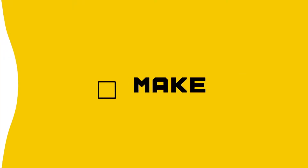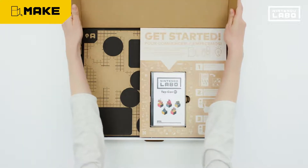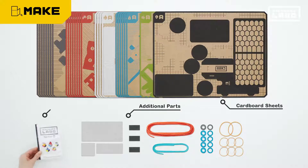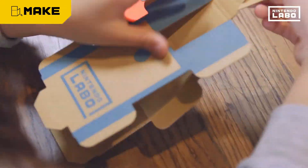Nintendo Labo. Right out of the box, Nintendo Labo offers many cardboard sheets and the game software. The fun begins immediately when you make your own Toy-Con project to interact with.